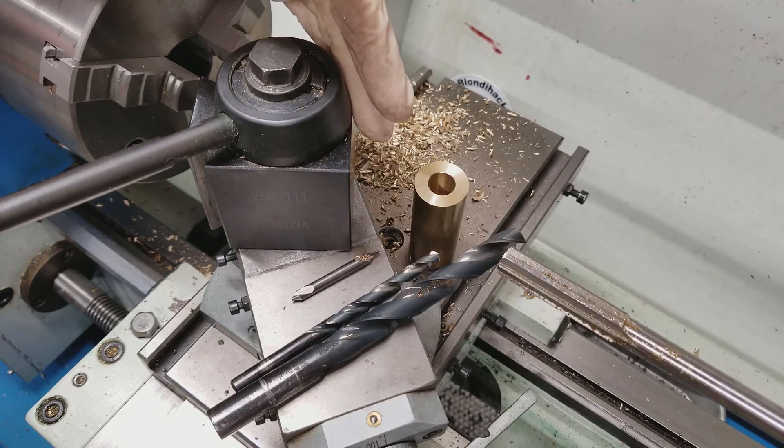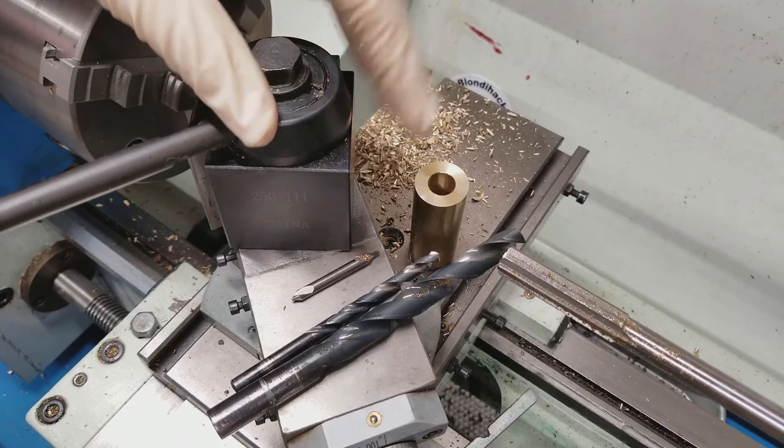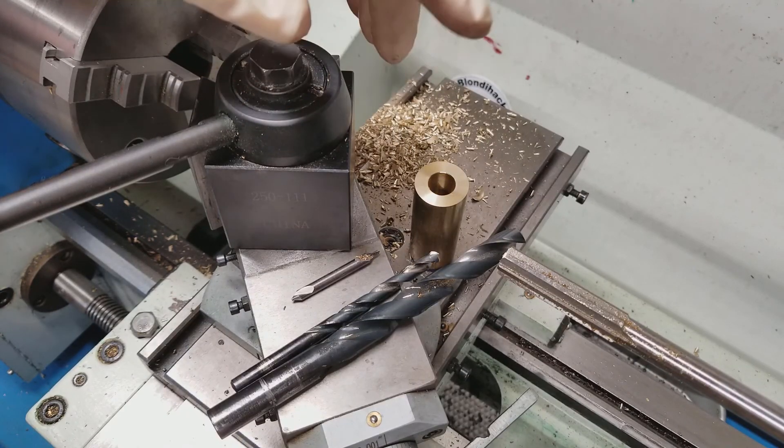That's drilling a hole the machinist way in a nutshell. I hope you found this content useful. Please do consider supporting me on Patreon, and we will see you next time. Thanks for watching.